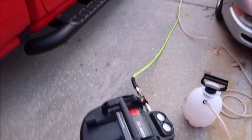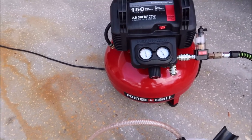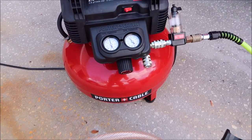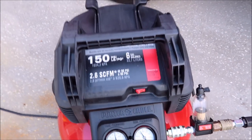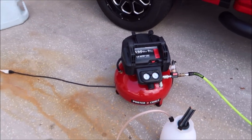That is not a compressor you've seen me have before. It is a Porter Cable — nothing fancy. In fact, I paid $100 plus tax for this at Home Depot. It is 150 PSI max, 2.6 CFM at 90. It is a 6-gallon pancake job for $99.99.